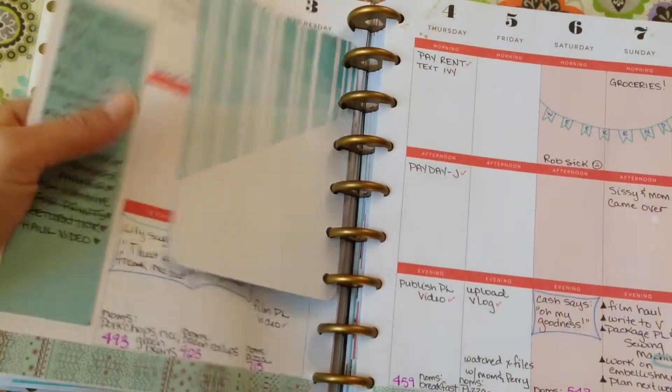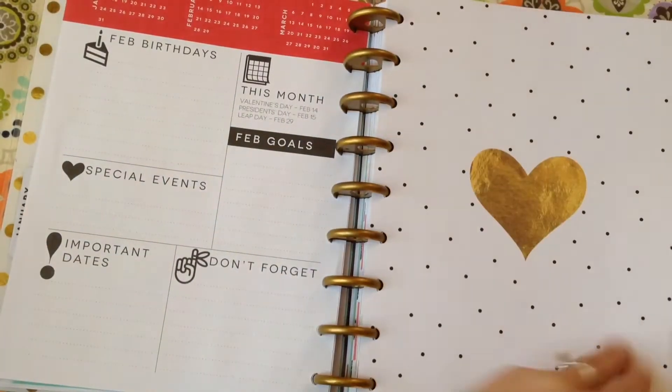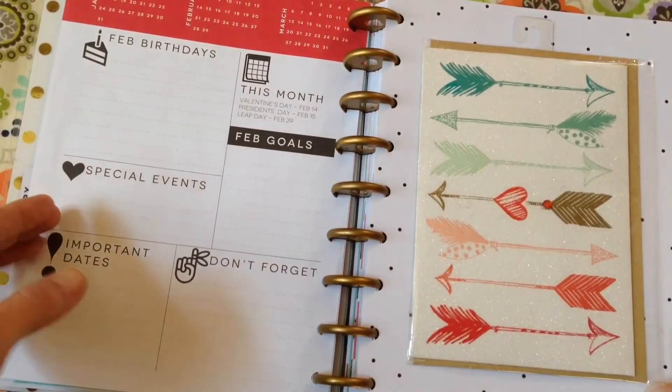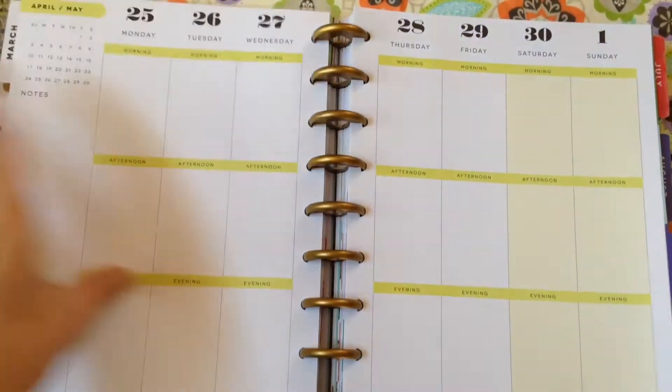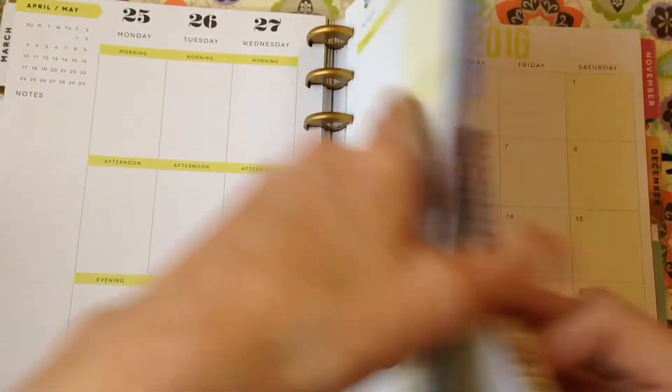The do-it-yourself tutorials and small crafting projects I've been doing — those kinds of projects are ideal for these planners, these scrapbook-y type planning situations. I know that there are other planners out there, like I think there's an Erin Condren and there's a Filofax, and all kinds of different planners you can get. Some of them are smaller.